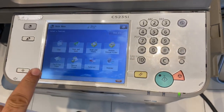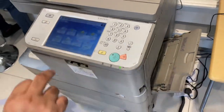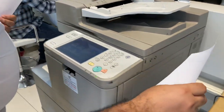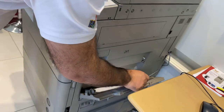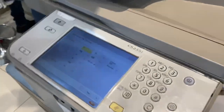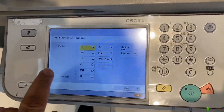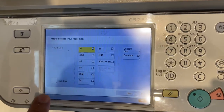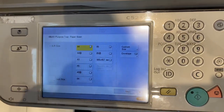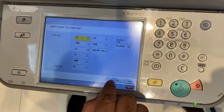Copy, scan and print is showing blue. But once I put the paper in the bypass tray, the option will get changed. Now I have put the paper in the bypass tray. The option has changed and it is showing A4, A3, A5, envelope, custom size. Now I have put the A4, so I will just select the A4.